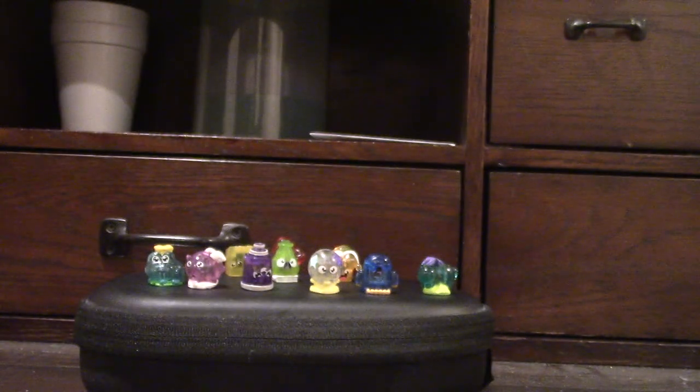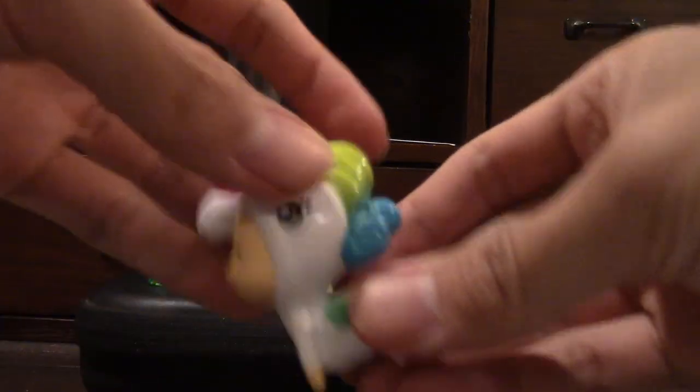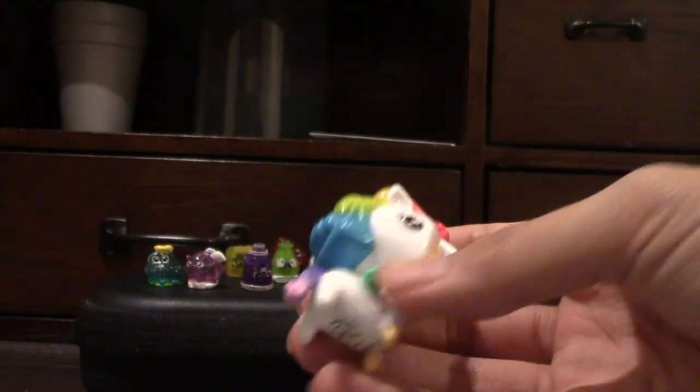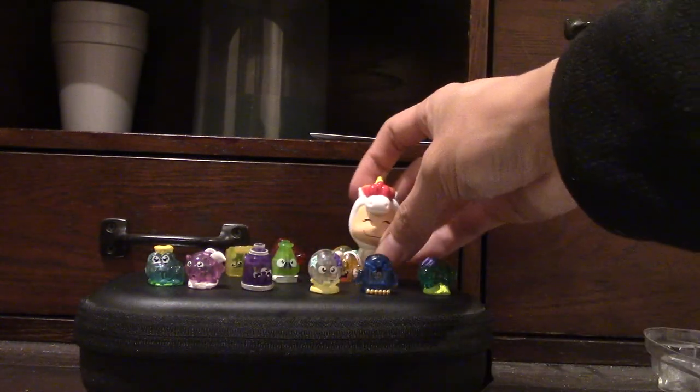Last but not least is the unicorn. It's very difficult to get out of this packaging — hella hard to get out. There we go. Look at that guy, that guy looks sick. He's legit too. He's pretty cool.